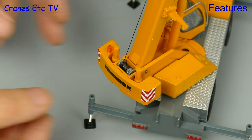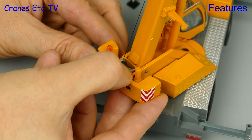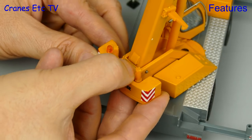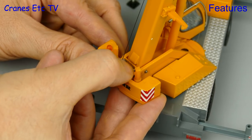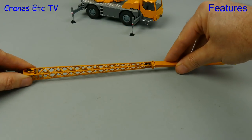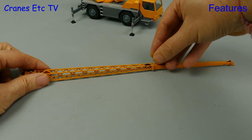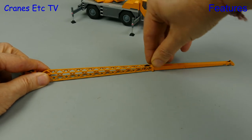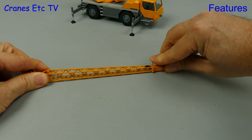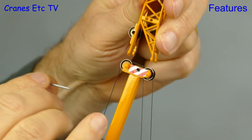Operating the winch is done by using a finger or thumb. It's actually a little bit short of enough rope on the drum, but at least that means your thumb won't wear out. To attach the fly jib, we open it up first and then pin the folding section. You use a plastic pin and you might need to clean out the holes to enable it to go in easily, and after that we can offer up the fly jib to the end of the boom.